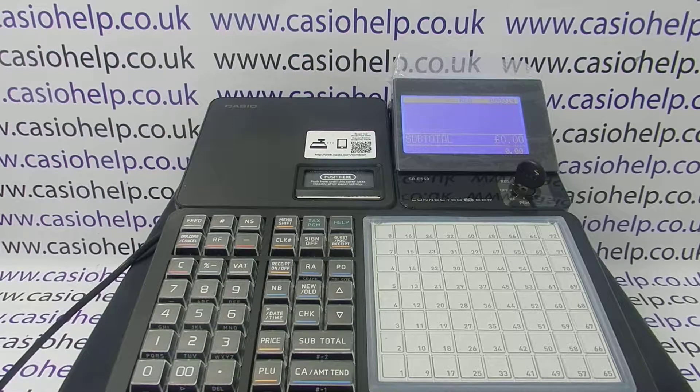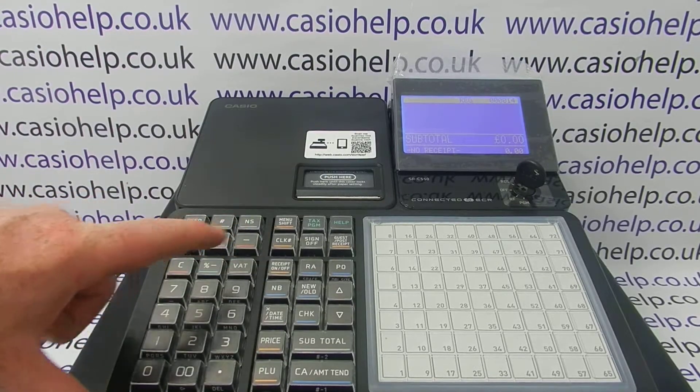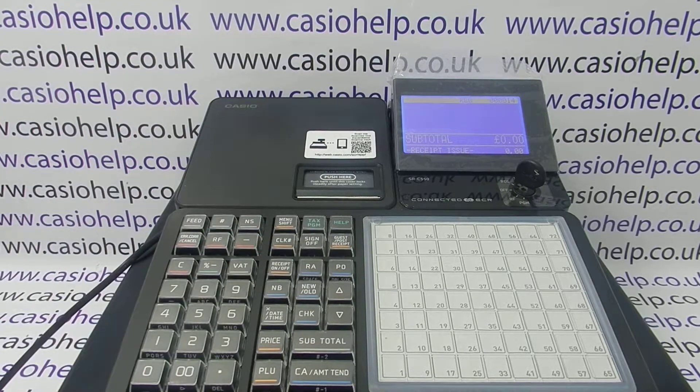This video from Casio Help looks at receipt printing on the SRC550 cash register. When you're in the register mode, there is a receipt on/off button — if you double tap it, it toggles between no receipt and receipt issue.